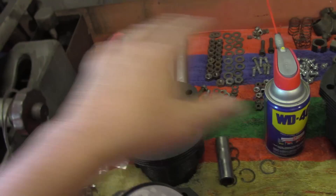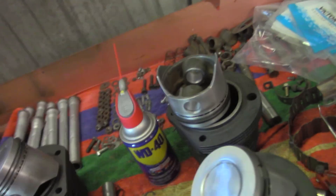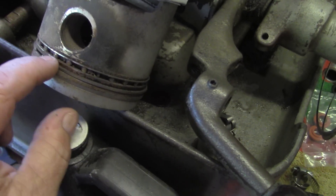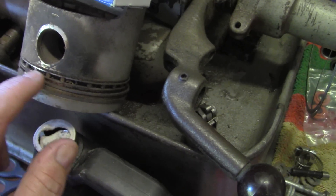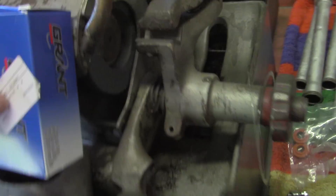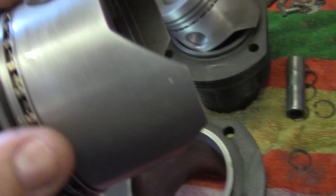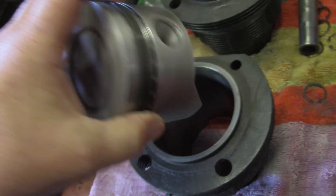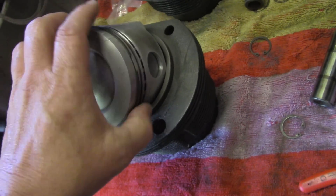They come in a nice package — ring one, ring two, and the oil ring. And they replace the old style original rail type oil ring with a new style ring. You get the two rails and the wiper — or the two wipers and the rail, I should say. So those are looking pretty good.